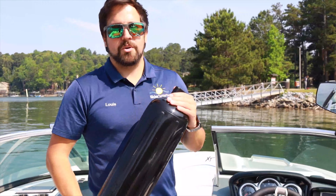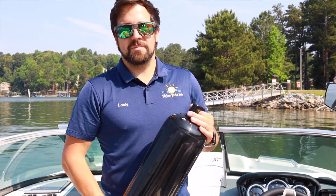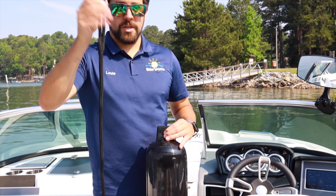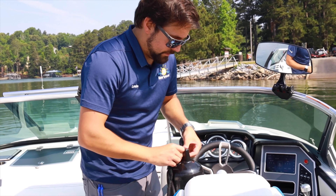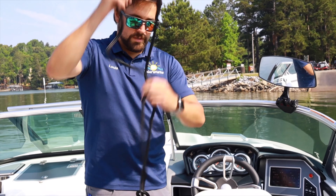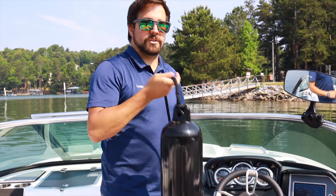Today we're going to talk about how to appropriately set up your fenders on your boat to minimize damage at the dock or when docking next to other boats. First things first, you've got your fender and your fender line. Always run the loop end of your line through the fender and your lead line through the loop. That's going to leave you a lot of free rope for when you tie the fender to the actual boat.